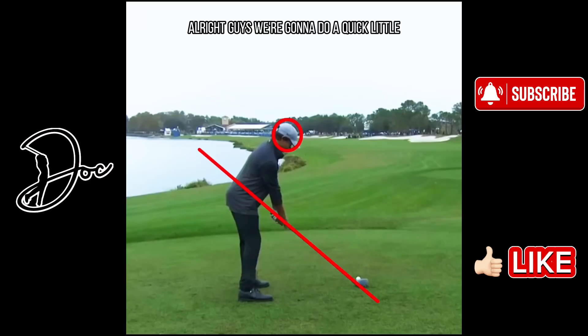Hi guys, we're going to do a quick updated Charlie Woods golf swing analysis and breakdown. I just want to say again, like I always do, that this is just my observations and I'm not trying to take shots at Charlie Woods at all. Obviously he's got one of the best teachers he could possibly have in his father, Tiger Woods. The kid has come a long, long way — his body is developing, he's definitely been in the gym, hitting it 320 yards plus in the air on some of these drives at the PNC.